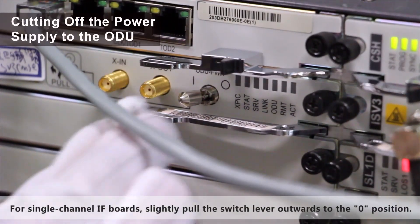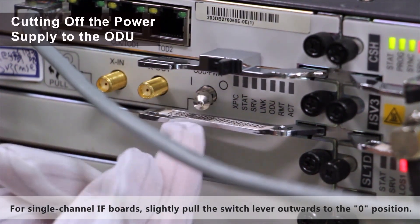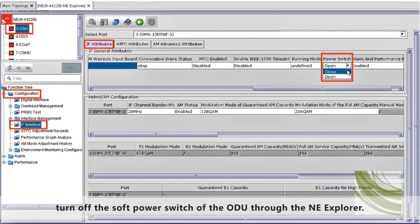For single-channel IF boards, slightly pull the switch lever outwards to the zero position. For dual-channel IF boards, turn off the power switch of the ODU through the NE Explorer.